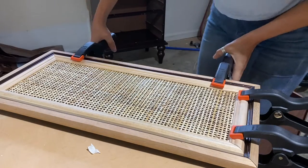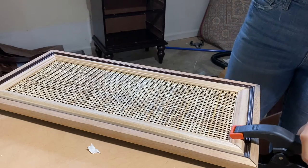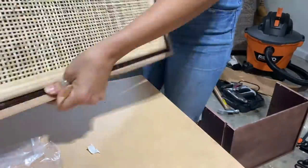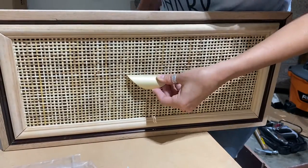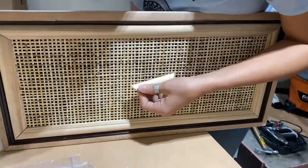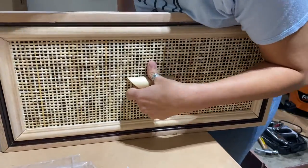Once I let everything dry overnight, I took off the clamps and went in to put in the hardware. This wasn't so bad — I had tested it before, so I knew the hardware was placed right and was straight. All I had to do was put the screws in and tighten them into the hardware.